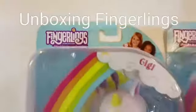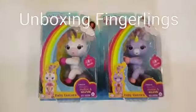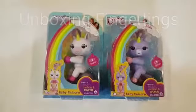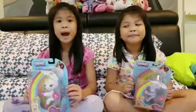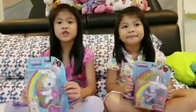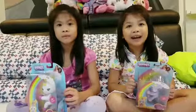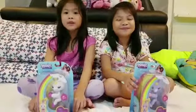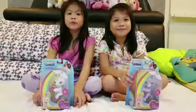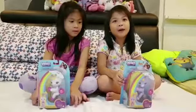Hi guys! Today we're going to open Fingerlings with unicorns. I'm going to open Gigi and I'm going to open Alika. Gigi likes to chase rainbows. Alika likes to sprinkle magic everywhere.